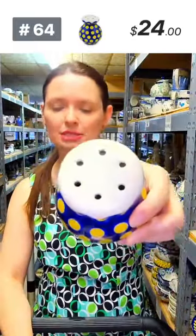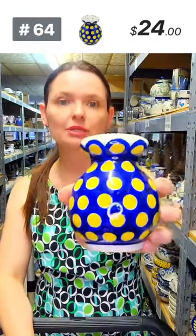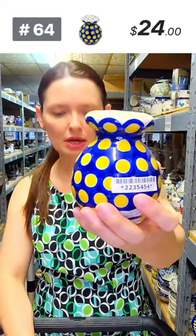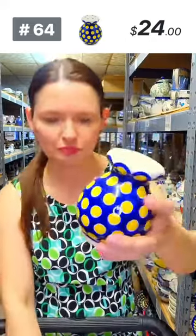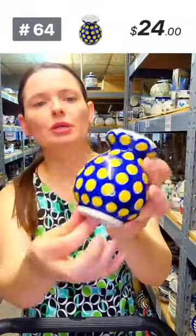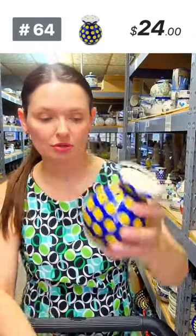Another cutie — this is a Parmesan shaker from Ceramica Artystyczna, number 64, $24. Yellow dots pattern, with a little stopper at the base and big holes for Parmesan — or use it as a chili flake shaker.